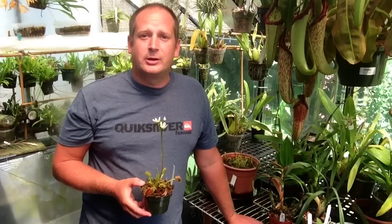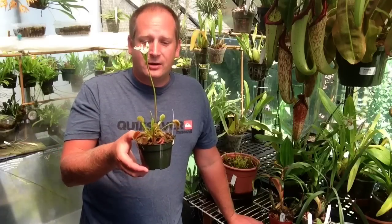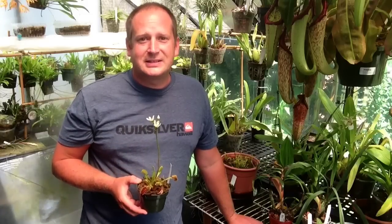Hi everyone, welcome back to the greenhouse. In today's video we are going to be talking about Venus flytraps. I'm going to give you a few care and cultural tips that will make growing these guys really easy and you'll have lots of success with them, just like I do. Now, one of the misconceptions about Venus flytraps is that they're actually really hard to grow, and that is a total misconception.